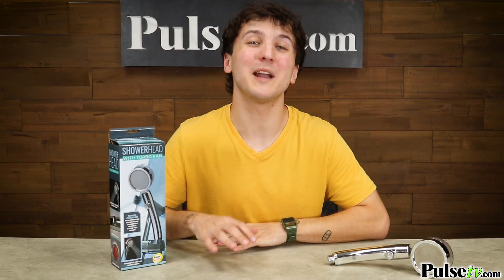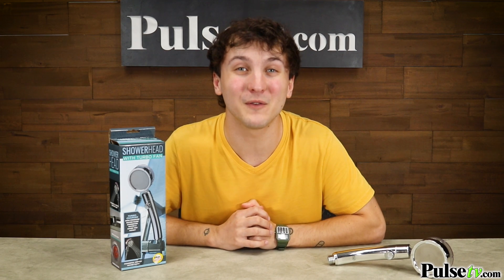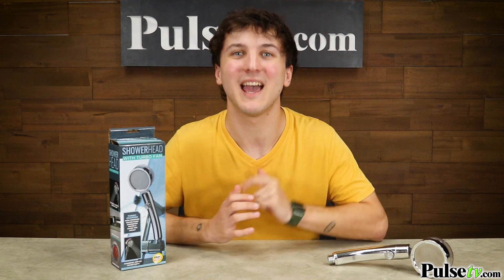Now we have an incredible deal on this product that you're not going to want to miss out on. So if you want to improve the quality of your daily showers, head on over to the site and grab yours today.